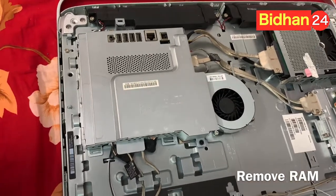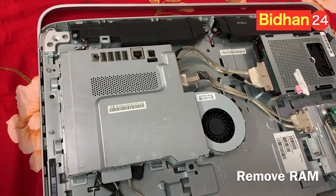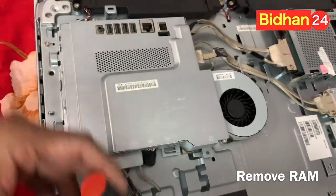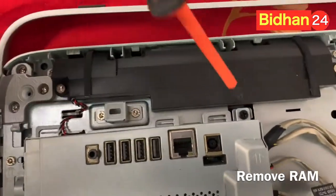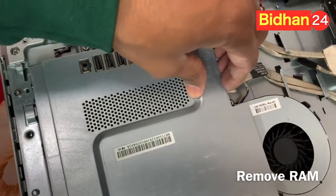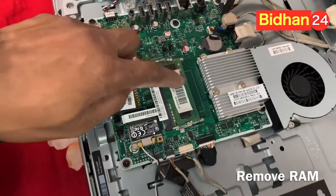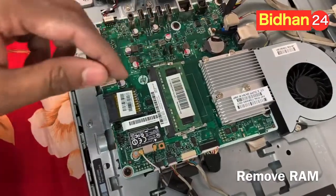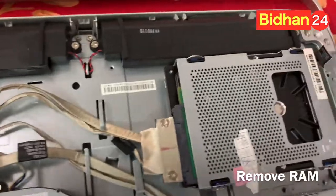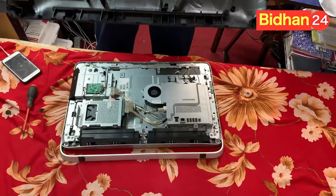Now I'll show you what is the RAM in this computer — the HP Pavilion 23. Just open this — one screw here and another screw over there. Open it, and when you open it, pull the case. When you pull the case, you'll see this is the RAM. The hard drive is on that side — other side is the hard drive — and the RAM is on the other side, in the back.